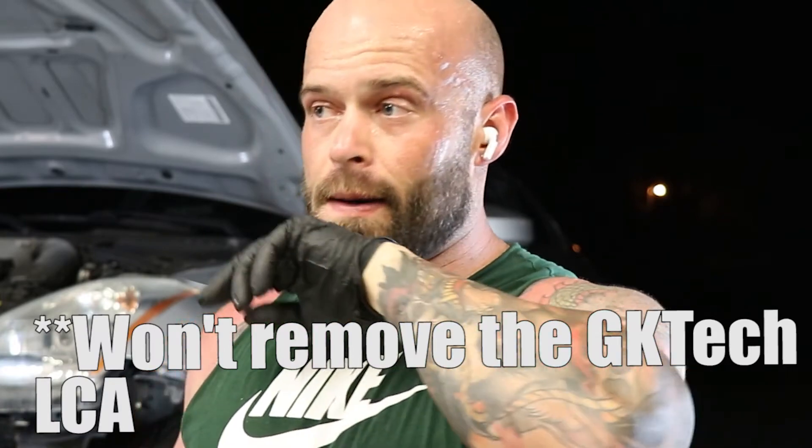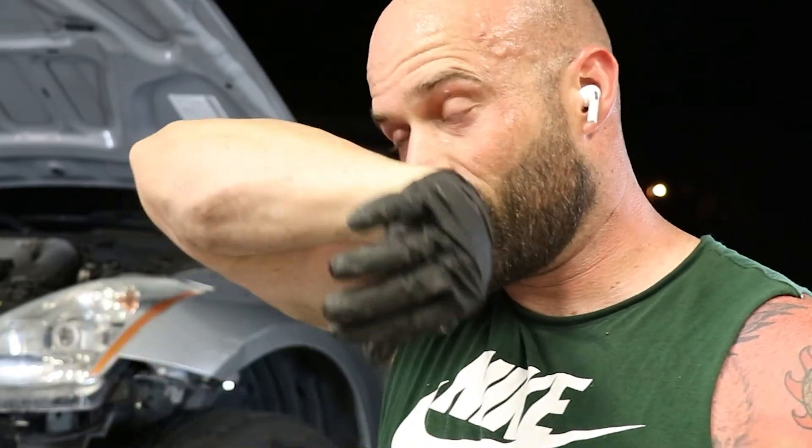I'll also need a tie rod — I'll just get another extended tie rod from GK Tech. The SPL and GK Tech stuff is so strong that all the other points bent instead, which is fine. Hopefully there's nothing wrong with the frame. I won't really know because I'm not going to remove it, but I'll inspect it and make sure it's not cracked so that I don't go out and slide and hit anybody.